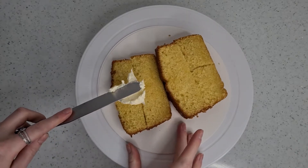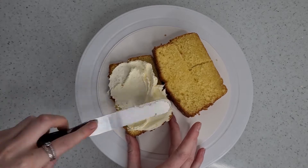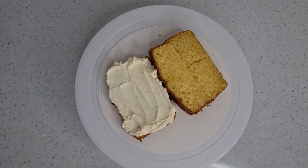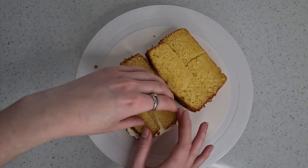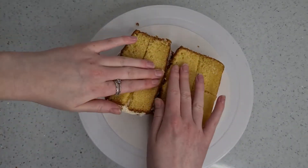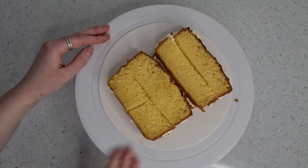Then going in with a layer of buttercream in between and adding the top layer of cake. I did this to both sides because cake isn't anything without a filling. Now it's all filled — I'm just pressing it down and making sure all the cake lines up.